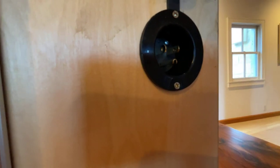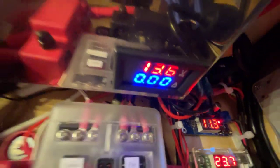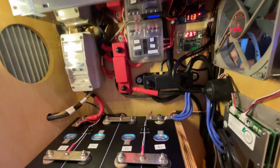Here we have an external charger. You can plug an extension cord into this and it will power up this charger, which has an adjustable voltage on it, and you can charge the unit from a power cord from the grid if you want.